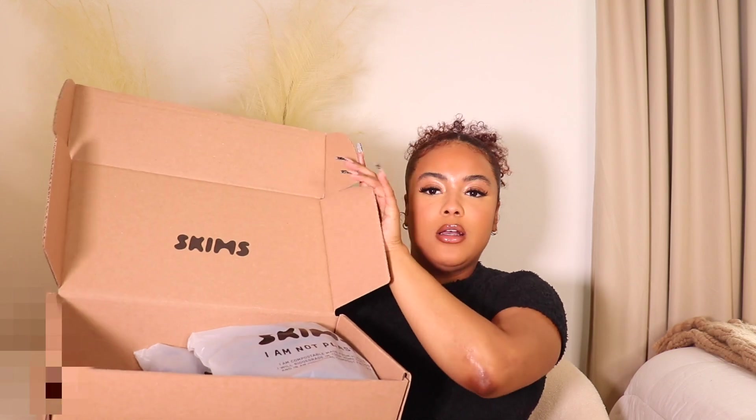Let's get into the unboxing portion and then the try-on. Here is the box — just your typical Skims packaging, the brown box. Kim keeps it very simple and minimal and I absolutely love it. I've cut open the box. We have the typical Skims logo on the inside of the box, nothing fancy — she didn't switch up her packaging. I always like to do unboxings just in case the packaging changes.